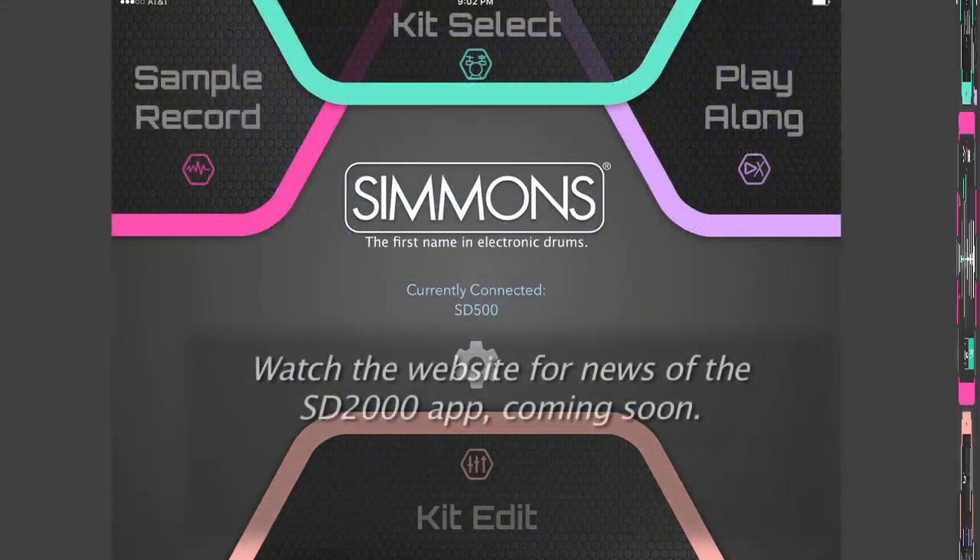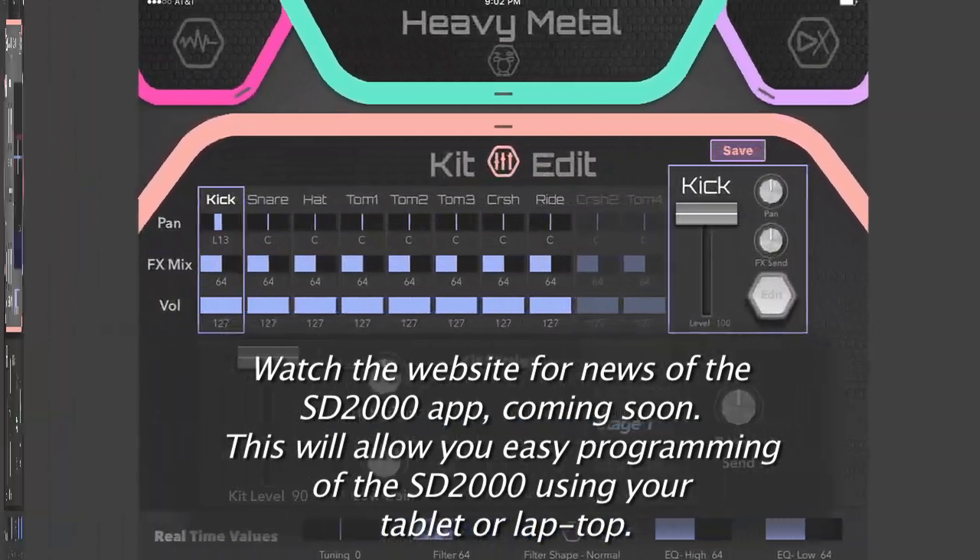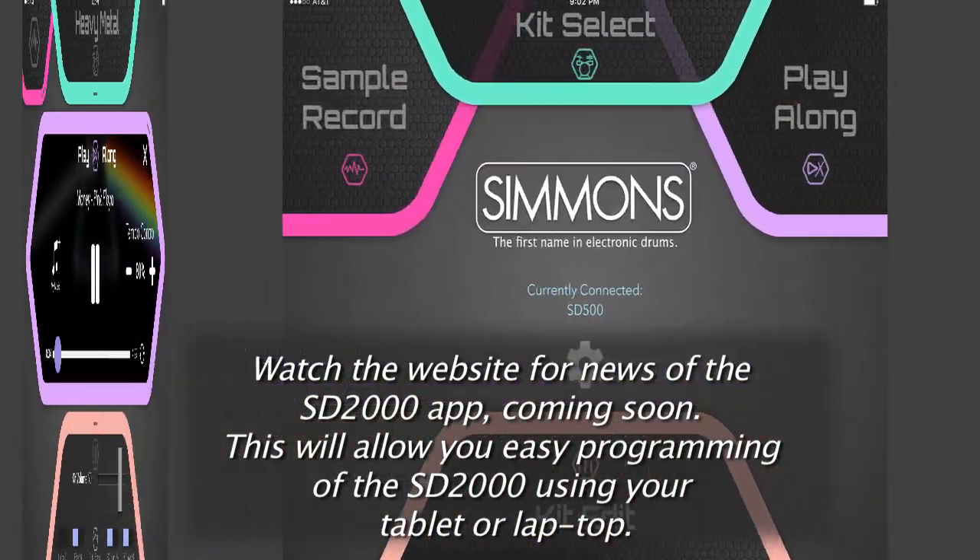Make sure to watch the website for news of the SD2000 app that's coming soon. This app will allow easy programming of the SD2000 using a tablet or laptop.